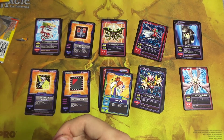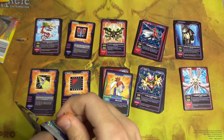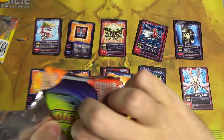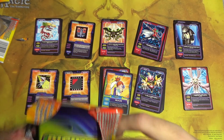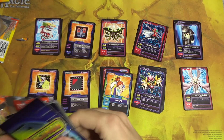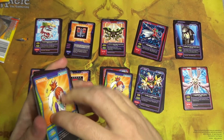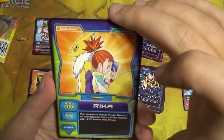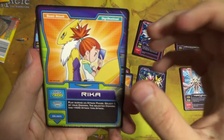And once again I struggle. These are truly the worst packs ever conceived by mankind. How are you supposed to pull a PSA 10 high-grade card out of this when you have to bend the entire thing and go through the space-time continuum just to get it out of the wrapper?